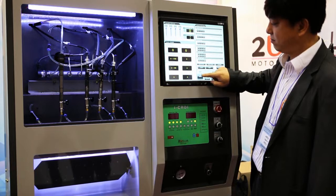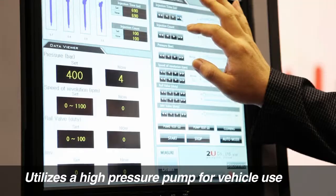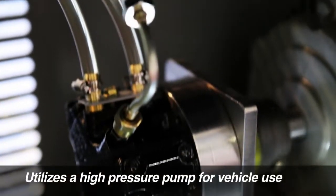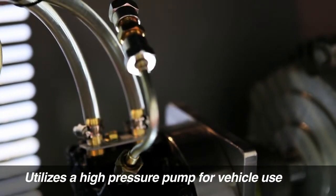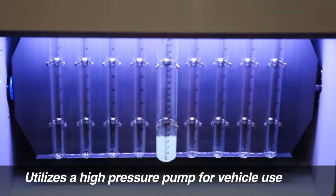The MT400 is a CRDI Injector Tester that is highly precise and can handle a variety of tests. It can carry out automatic and manual diagnosis of high pressure pump, IMV, and rail injectors.